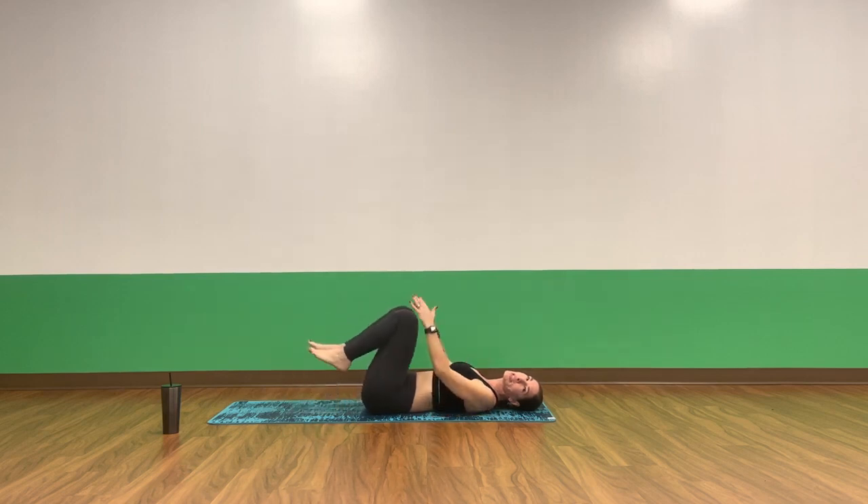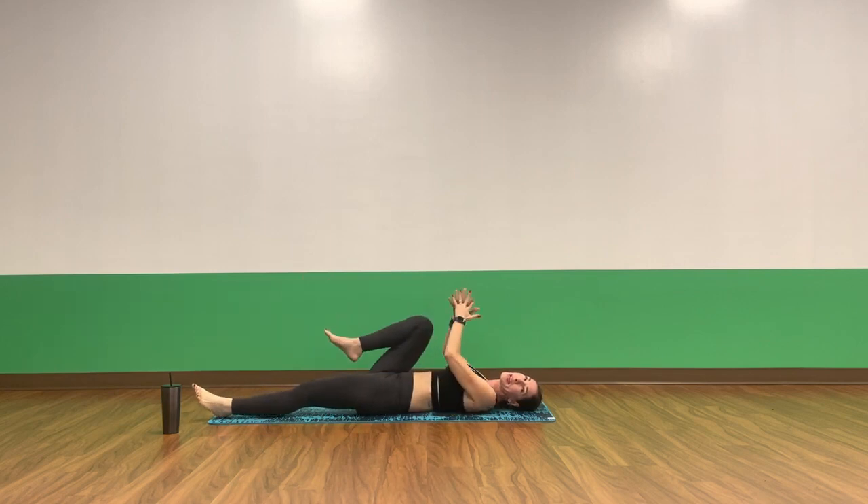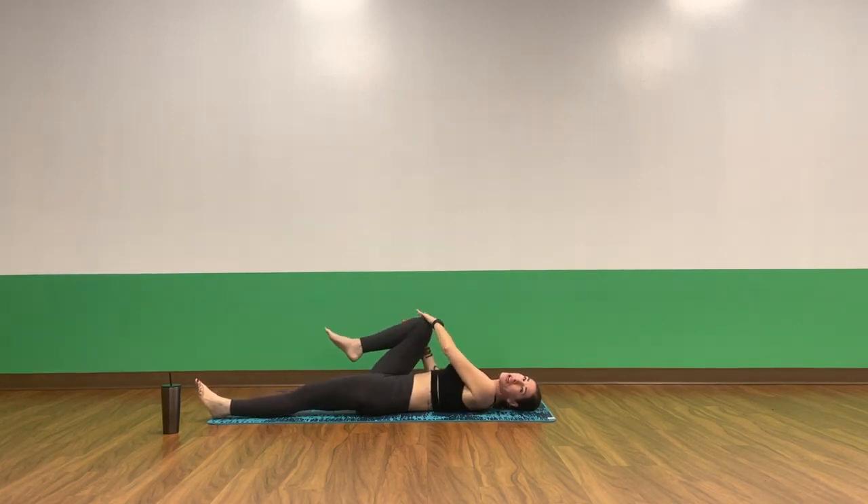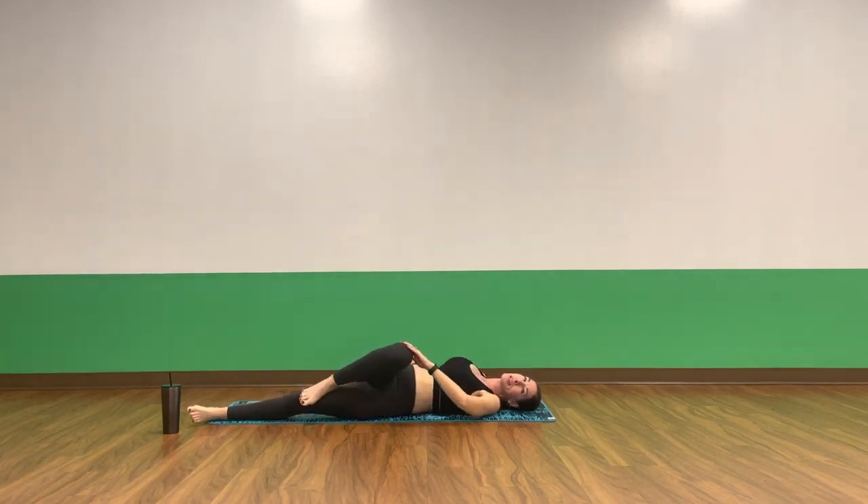Exhale, release your foot. Good job. Pull your knees into your chest on your inhale. Exhale, release your left leg long. Keep your right knee as it is. Interlace your fingers around your right shin. Inhale, pull your thigh outside your ribcage. Exhale, supine twist — send your leg across your body. Reach your right arm long. Take your chin to your right shoulder. Breathe into your right side body.